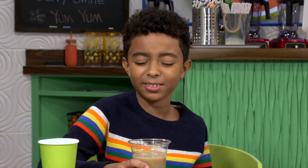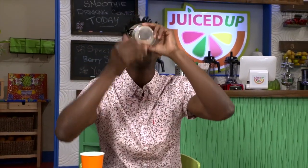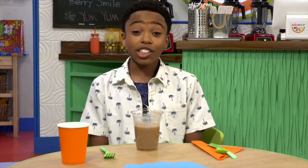I have no clue what that smells like. It's a little sour. I don't know if I like this. I'm sorry, but that is so good. On a scale of one to ten, I would give it an eight.